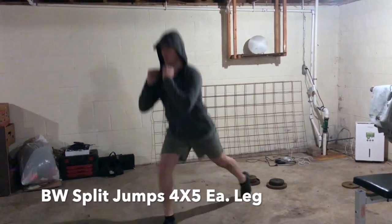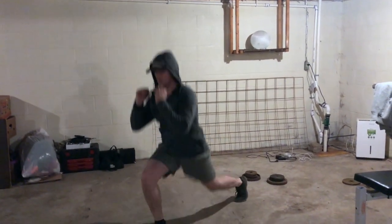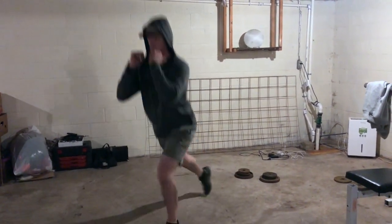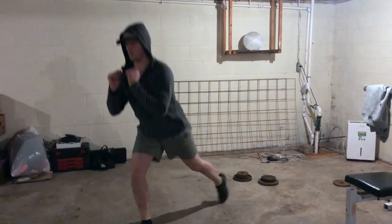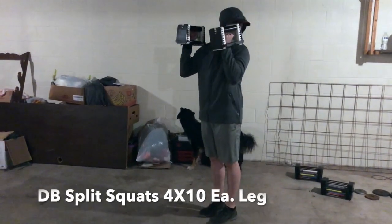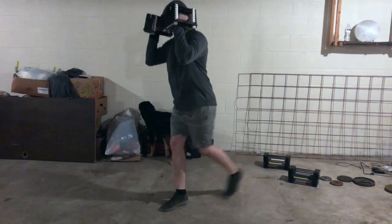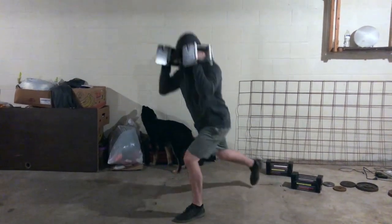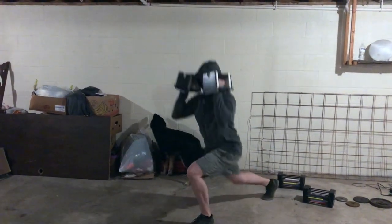Let's get this workout kicked off, and it's going to start with bodyweight split jumps. You're going to do four sets of these, and you're going to interval it with dumbbell front split squats. You're going to interval between these two for four sets. With the bodyweight splits, you are going to do five on each leg, and then you're going to do ten on each leg for the dumbbell front split squats.